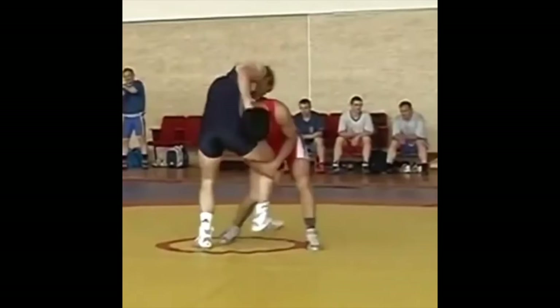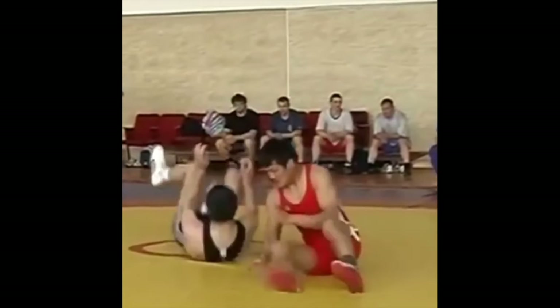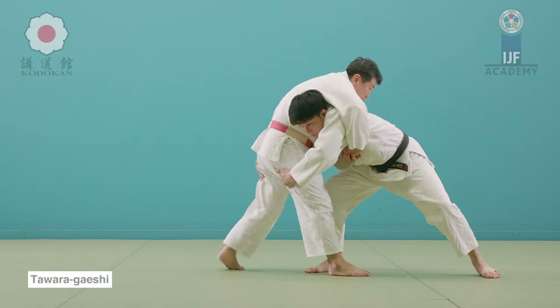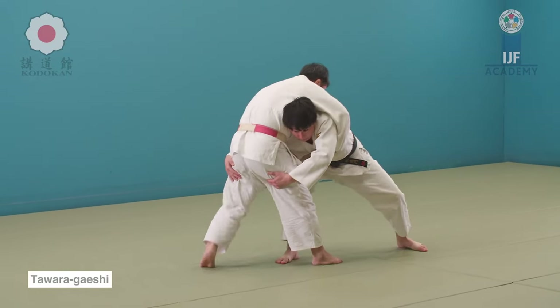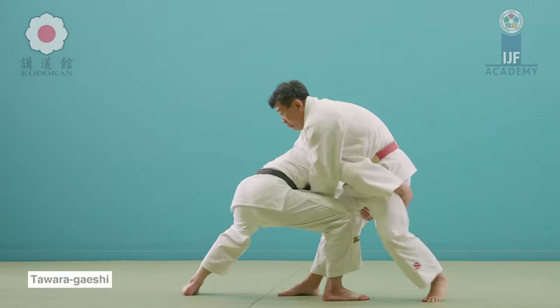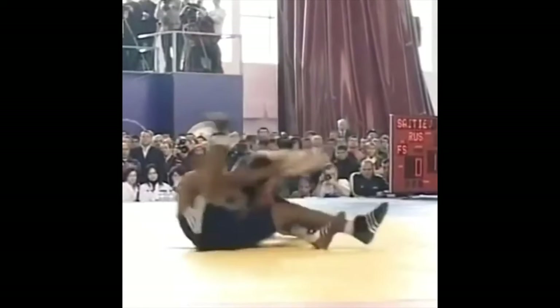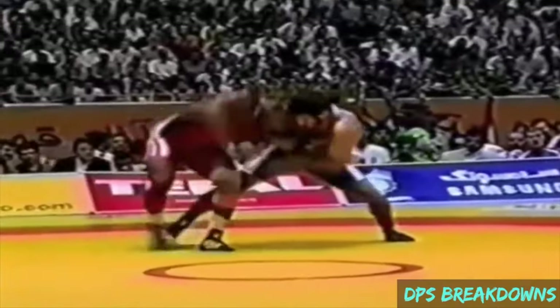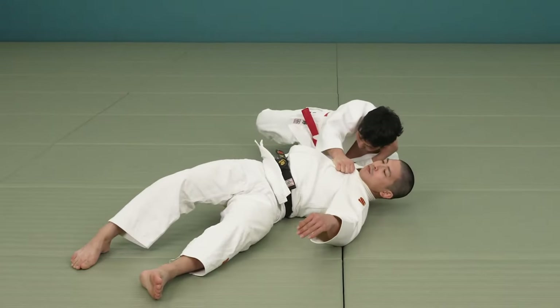Now here is his brother doing a Tawara Gaishi against a single leg. As they attack, you drop your weight and bring your legs close — he did a mix of Sumi Gaishi and Tawara Gaishi by shooting his leg up. Here you can see a Yoko Otoshi, done by both brothers. Yoko Otoshi is interesting because it can blend into other techniques.